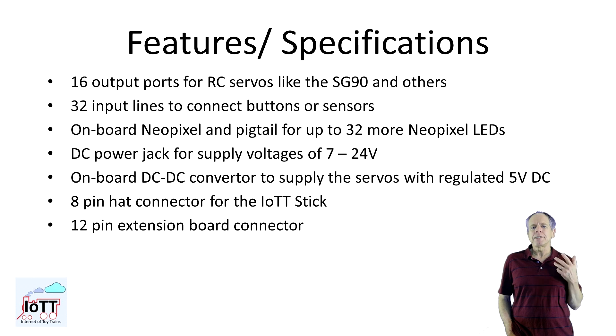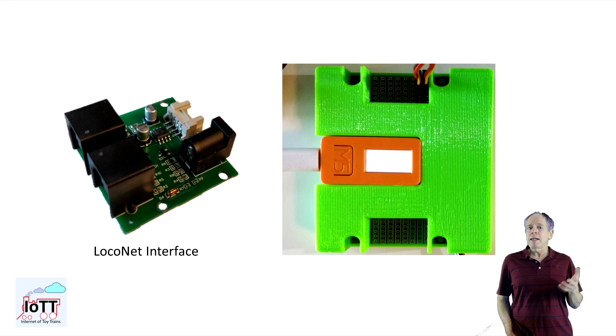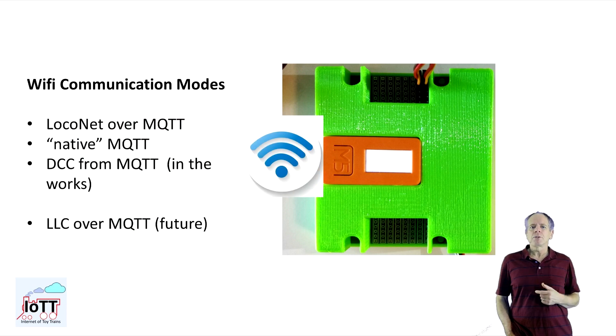That effectively makes it a super-sized decoder for up to 64 servos and 128 buttons or other inputs. And as always, when using the IoT stick, the green hat can react to commands from a wired DCC or LocoNet interface, as well as commands received via Wi-Fi either in LocoNet over MQTT or native MQTT format. Plus, I am adding a DCC from MQTT mode as well, so if you use a smartphone DCC viewer as introduced in video number 56, you can have the green hat listen to DCC commands communicated via Wi-Fi. And in the future, there will be support for the LLC as well, so there are plenty of communication options.